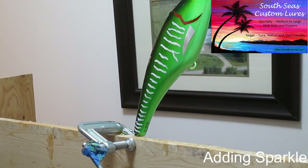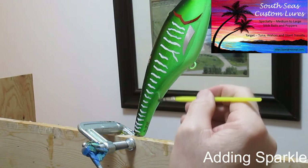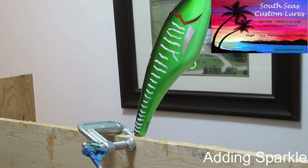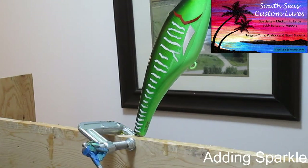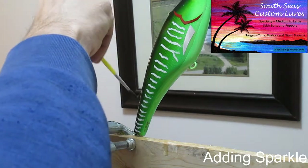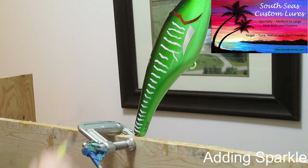You can see the sparkle starting to glint in the light. Sometimes depending on how much epoxy you have on, the sparkle can do a little traveling. I've seen some wander from the tail area through the spinning process and make it all the way up to the head, which is a little bit odd.